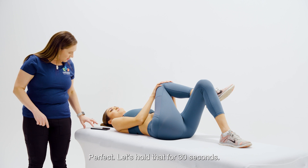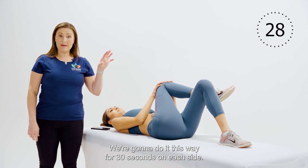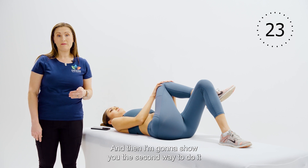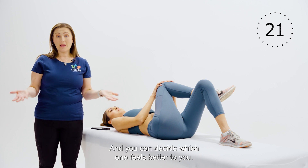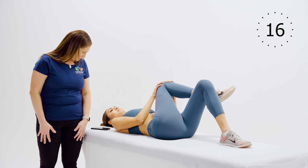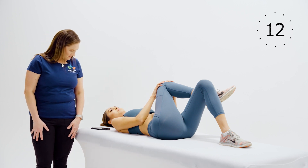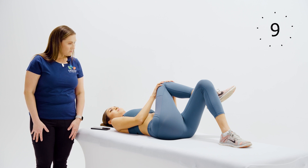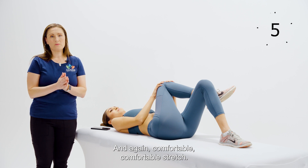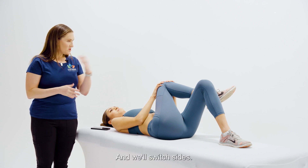Let's hold that for 30 seconds. We're going to do it this way for 30 seconds on each side, and then I'll show you the second way for 30 seconds on each side — you can decide which one feels better to you. Remember, it should be a comfortable stretch; it should not be painful. And we'll switch sides.